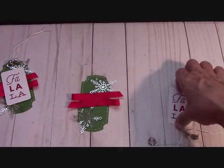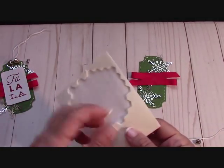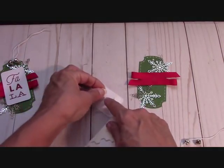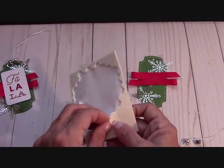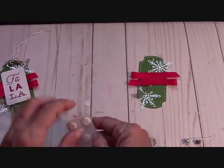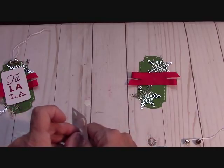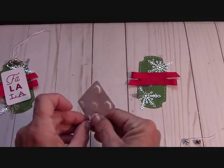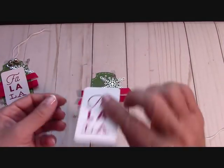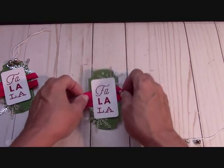This is so simple. With these project sets it's not like Paper Pumpkin where you get dimensionals and adhesives included — you don't get your adhesives, and you'll need scissors. I'm using my dimensionals to pop up the Fa La La sentiment, and place it right on the tag. Doesn't that make it look beautiful?